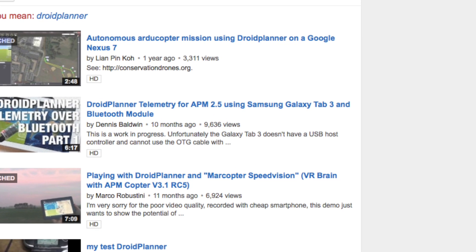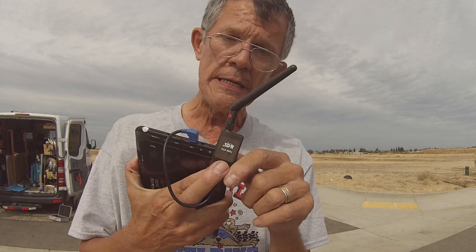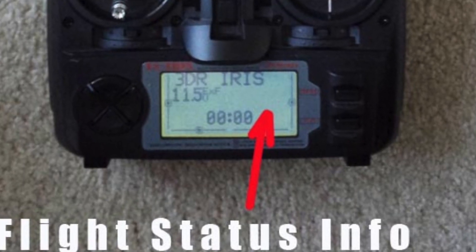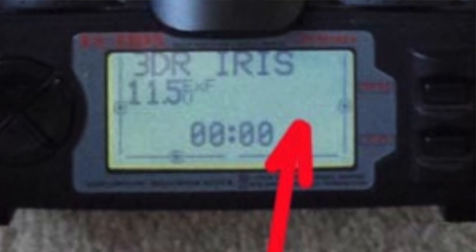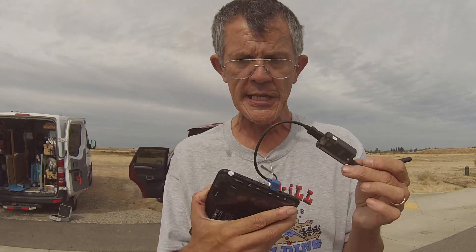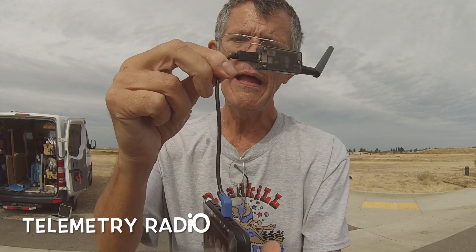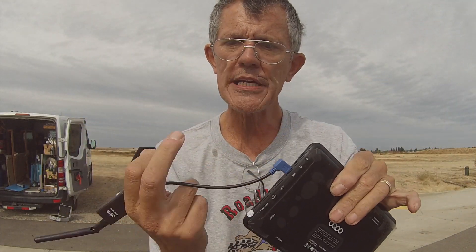I want to give you a few tips about the Iris Plus that I discovered in my initial setup and flying. One of the things is this telemetry radio — this is the radio that sends information to your aircraft and receives information back. On your Turnigy radio you'll have battery, altitude, airspeed, and all that essential data. One thing I didn't know was that this cable has to be plugged in with the black end at the radio and the blue end at your Android device. Don't plug it in reverse because it won't work.